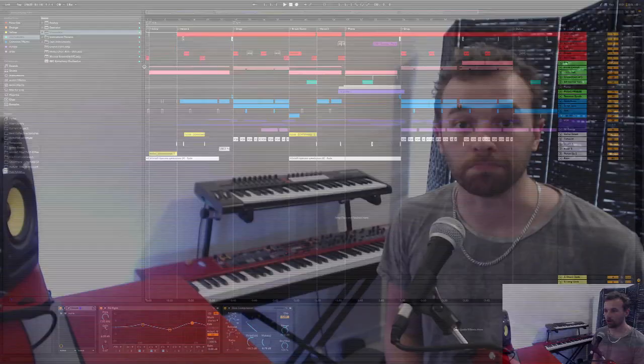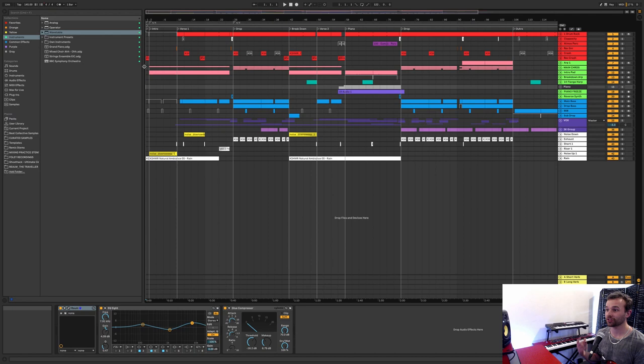Here we are inside the Ableton Live session for The One I Need. If you haven't listened to the track yet, now's probably a good time to do so — pause the video, head down to the link in the description, listen to the track, come back and finish watching. What I thought would be a great idea is if we just go through the track chronologically from start to finish, starting with the intro and then just picking apart all the elements. So let's kick off looking at the intro.